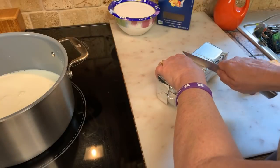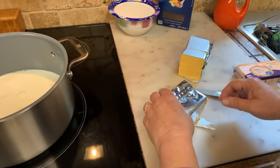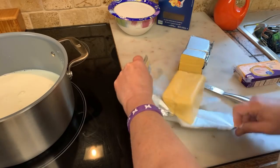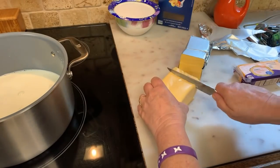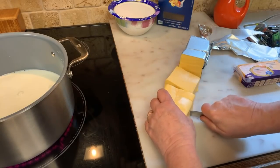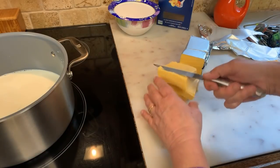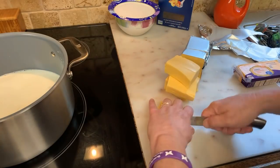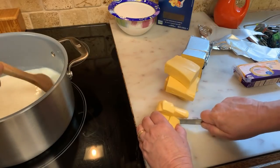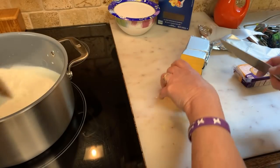I'm using Velveeta block and I'm going to be using three quarters of it. I'm going to be using one pound of pasta. Just cut them down in cubes, bite-size pieces. I want to be using three quarters of this.